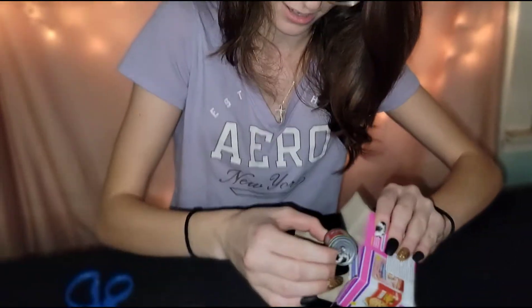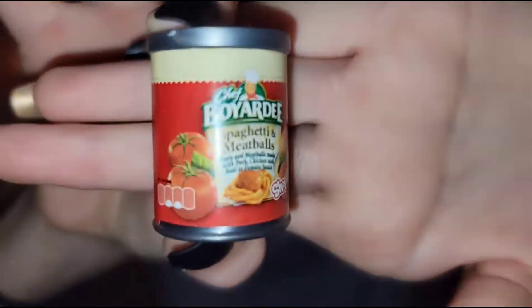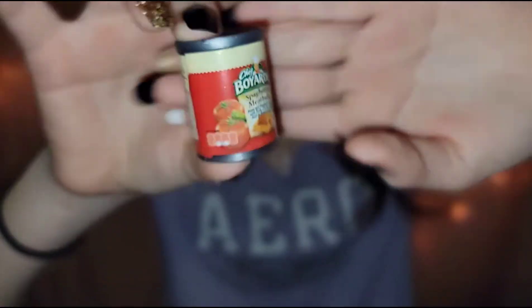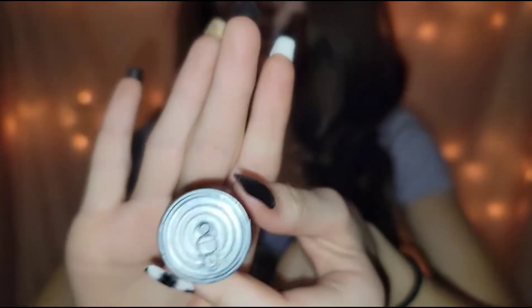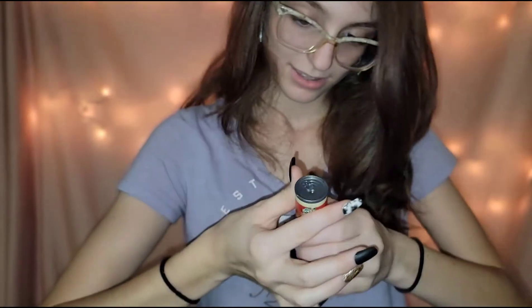There's two! There's two! Oh my gosh — what is this? Spaghetti and meatballs! Cute! It looks like a real can. See? Cute.